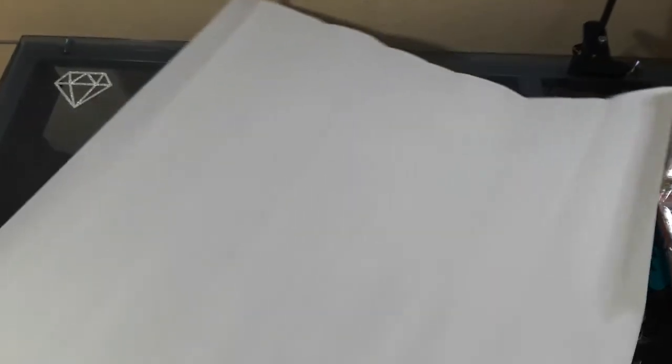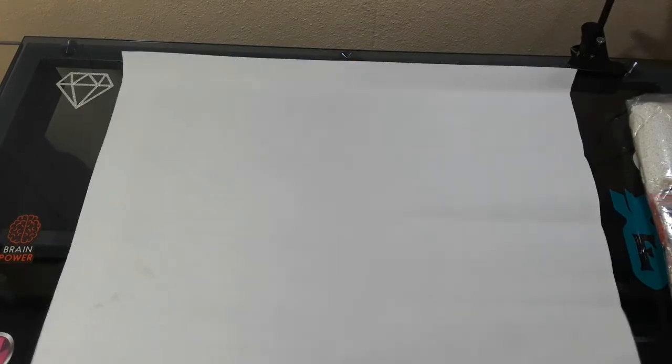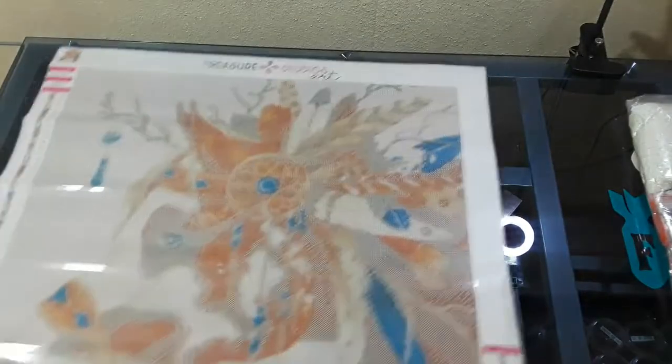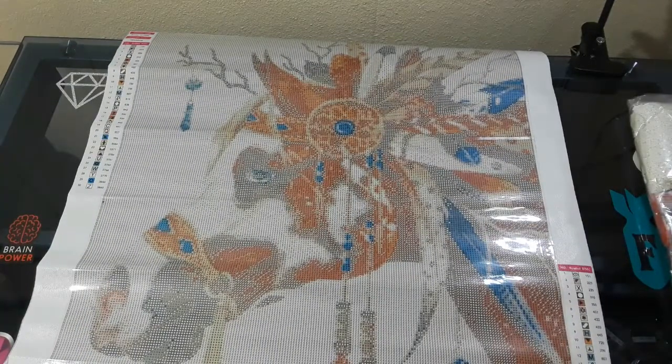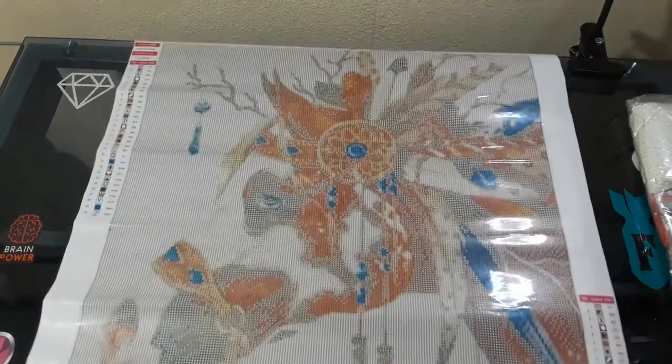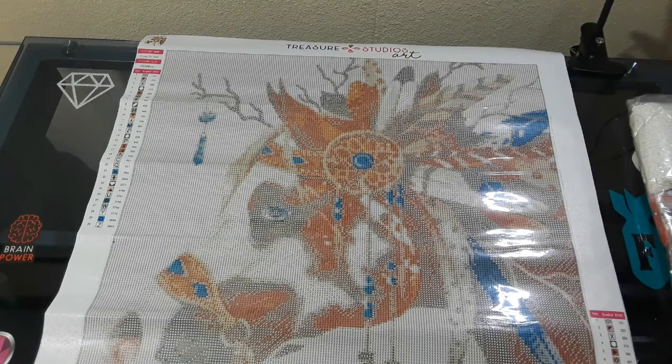It does feel like it has a bubble, and the clear plastic has an issue from shipping. I'm going to fix that so it lays flat again. It's beautiful — it's a painting of a horse.